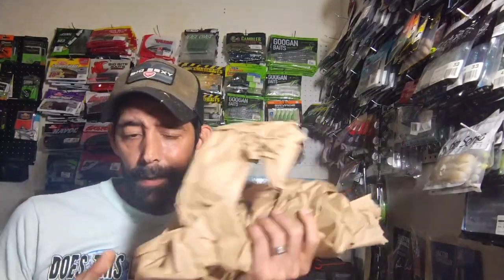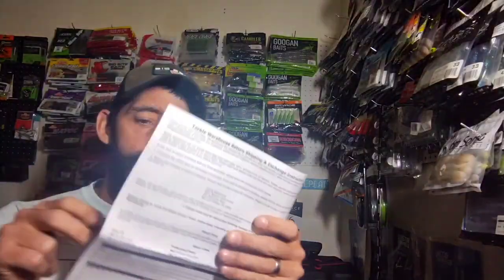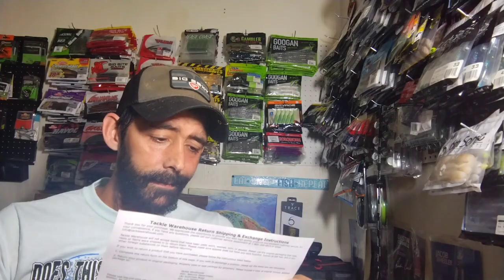One thing I can say about Tackle Warehouse boxes — they don't normally come damaged, probably because they ship UPS. We got the list of items here and there are quite a few. I didn't remember buying that much, but whenever stuff is on sale you take advantage and sometimes you spend more than you thought.